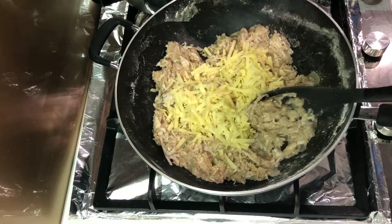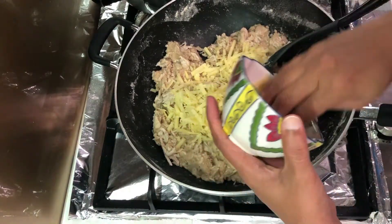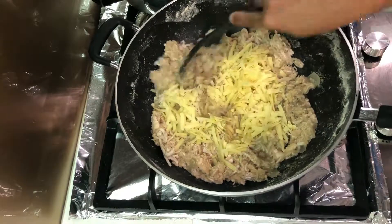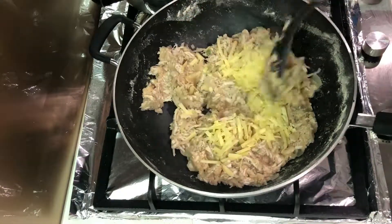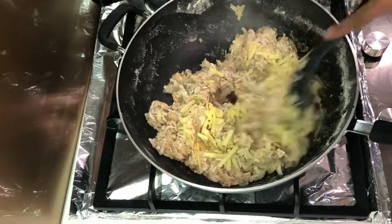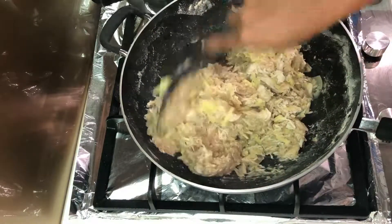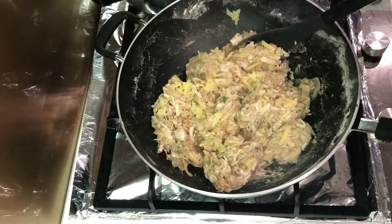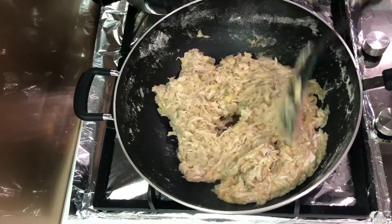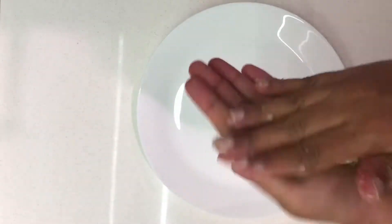It's all good to go, so now I'm going to add one cup of shredded cheddar cheese. If you want, you can add more — more the better, as cheese makes everything delicious. Mix it all together till the cheese melts and it's nice and smooth. Once all the cheese is melted, I'm going to refrigerate it for about half an hour so that it cools down and makes it easier to make cutlets.